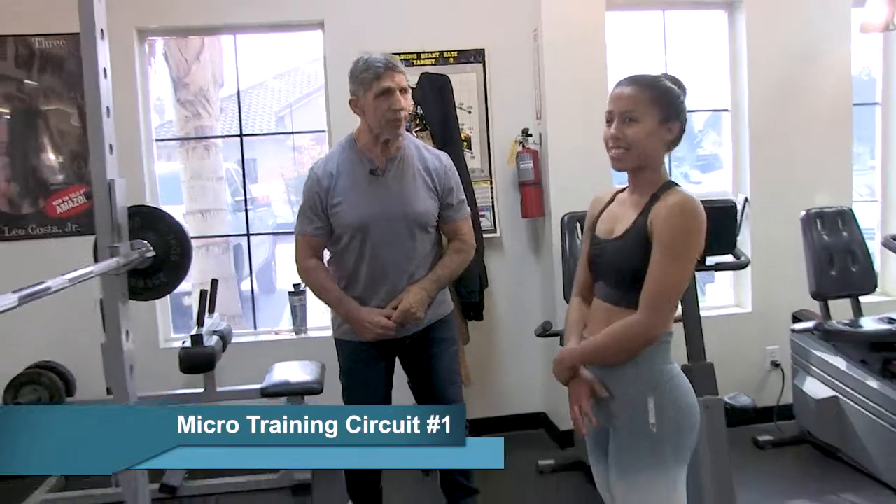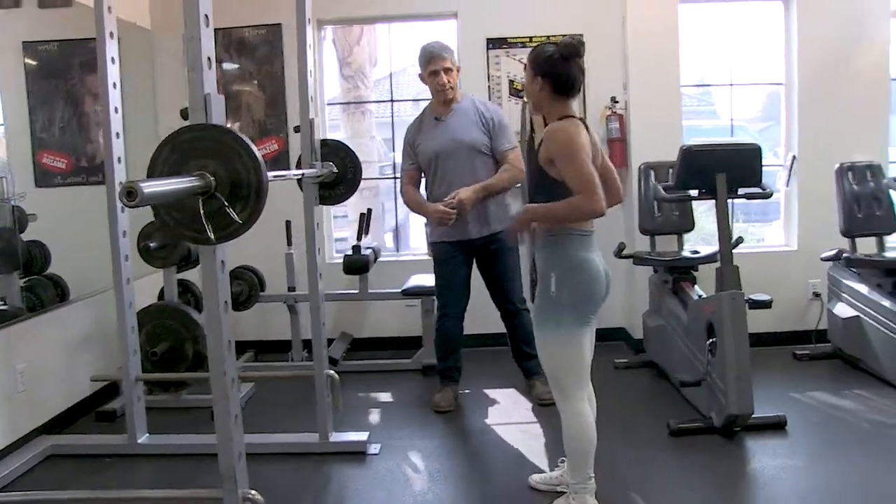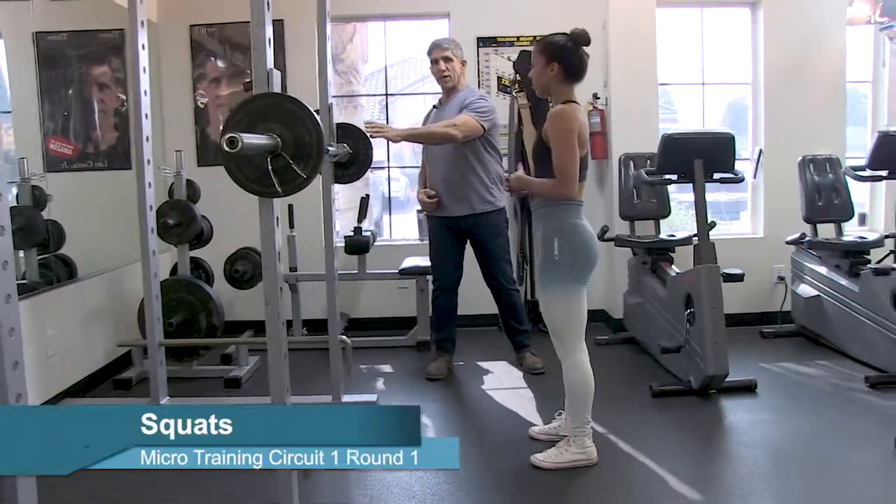Genevieve, are you ready? What we're going to do today is three exercises in a circuit. The first exercise is going to be a squat — about eight to ten reps.